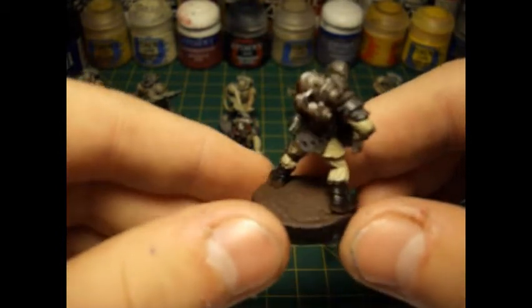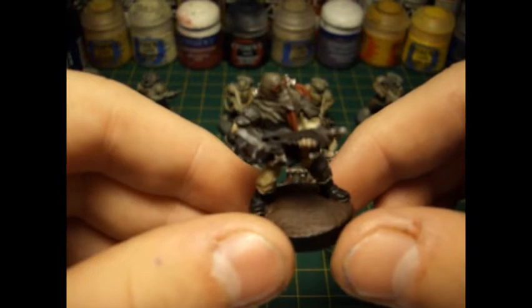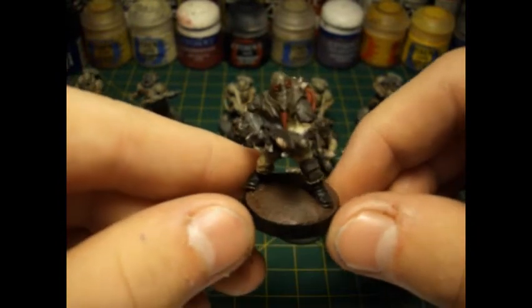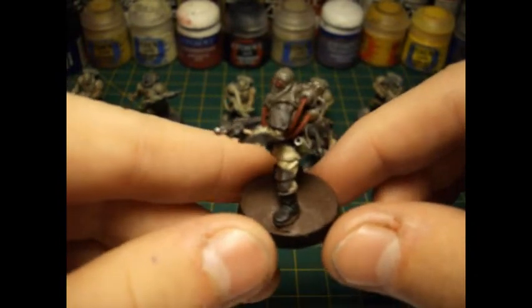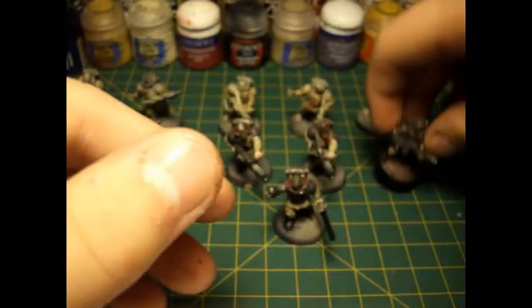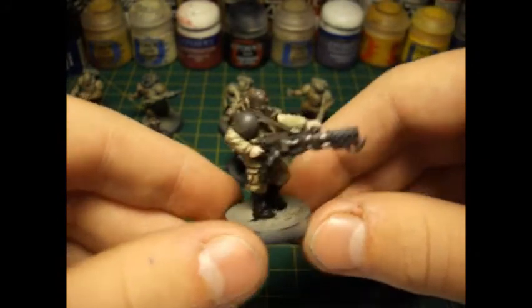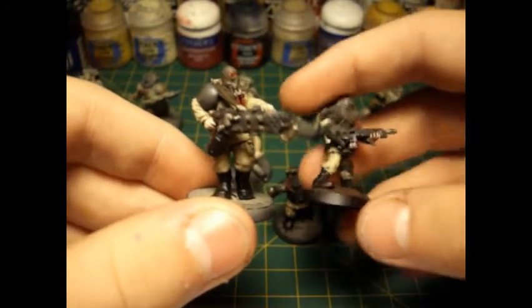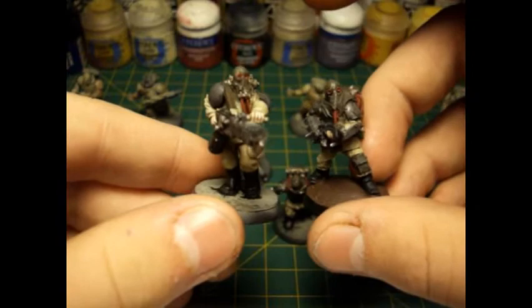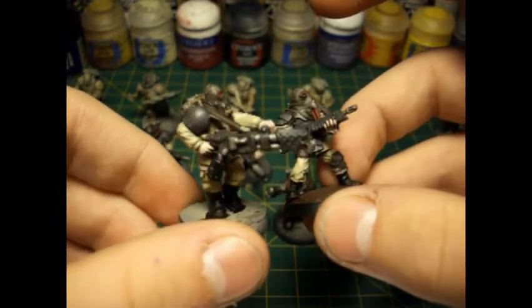The metals are Vallejo Model Air silver mixed in with a little bit of black just to darken it down a bit. It's really easy to see the amount of detail that Forgeworld has in comparison to the normal GW miniatures.